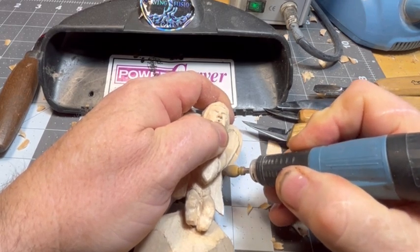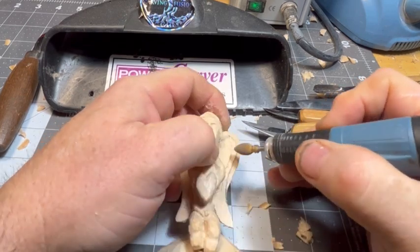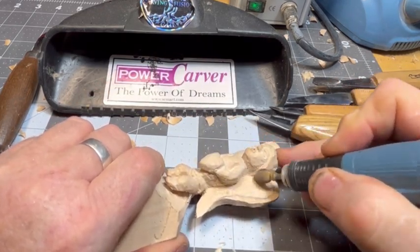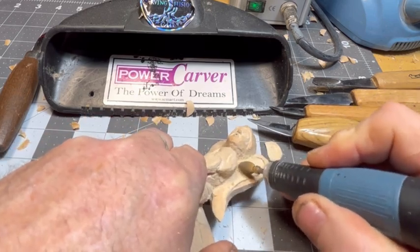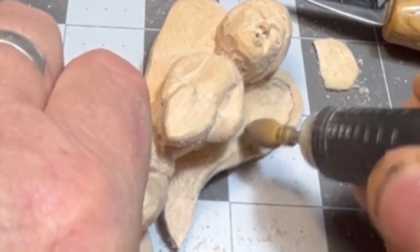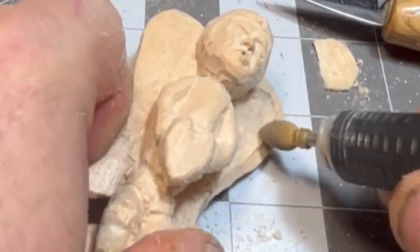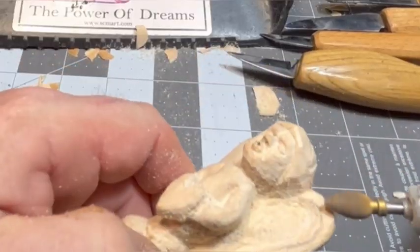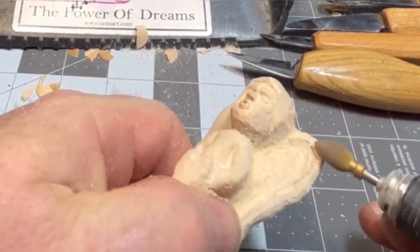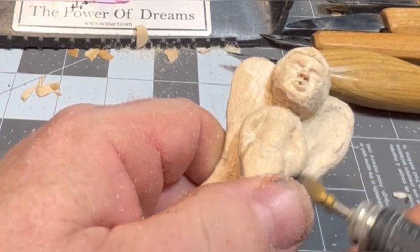We're taking material down by what I'd call the bone that goes around the edge of the wing, and we want that bone to be pronounced and stick out a little bit. We're doing that with the flame burr, bringing it right up to the line. We don't want a sharp edge there — we want it to roll and flow into the rest of the wing when we put the feathering in. Just smoothing out some stuff.